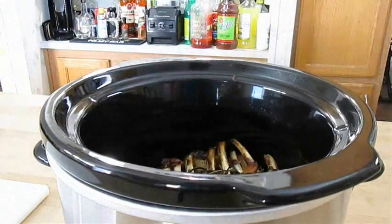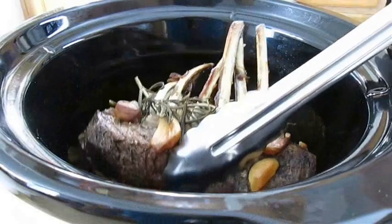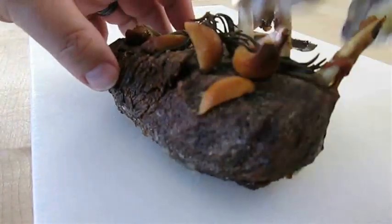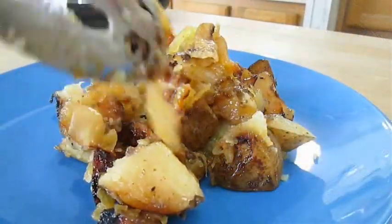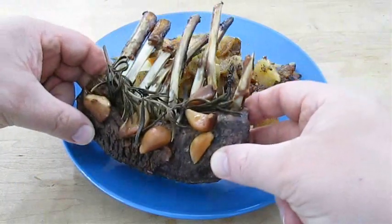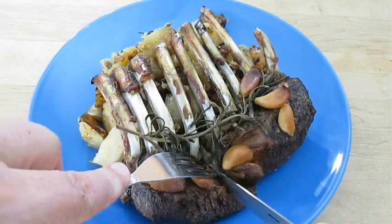And now that six hours has gone by, let's see what we've got. That's the money shot. And pulling this out with the tongs, the bones started falling out on me, so I have to be really careful. Now I'll just plate these roasted potatoes and onions. And then a side note here — you wouldn't believe how good this house smells right now. Just lay that right over the top.